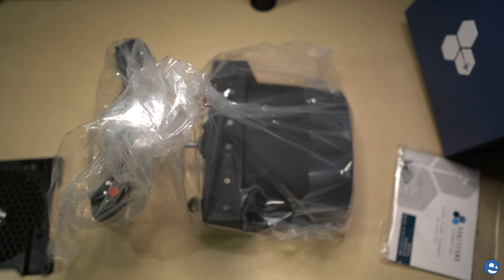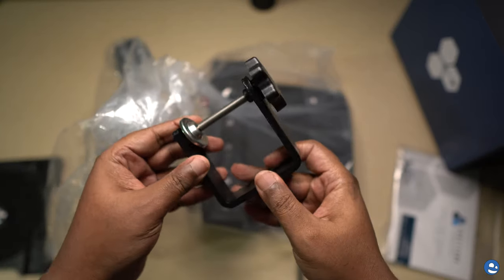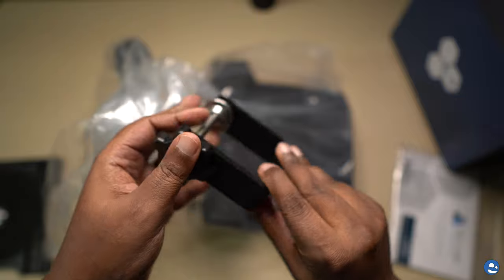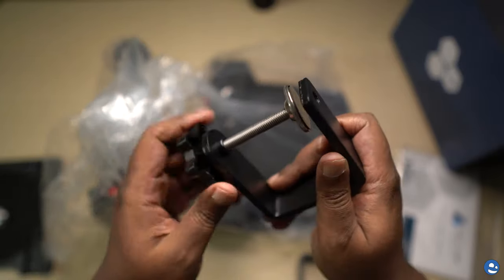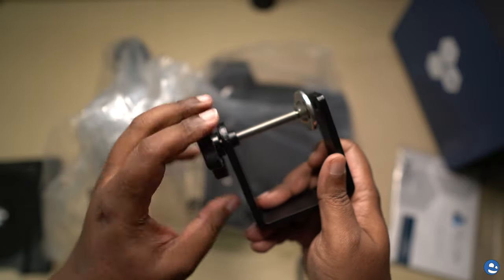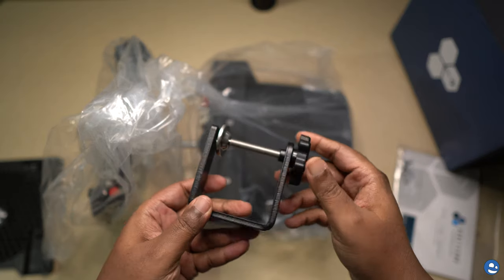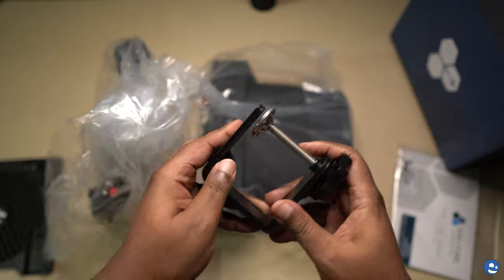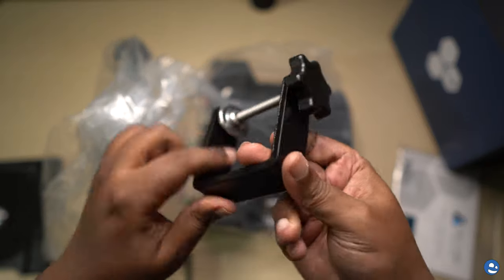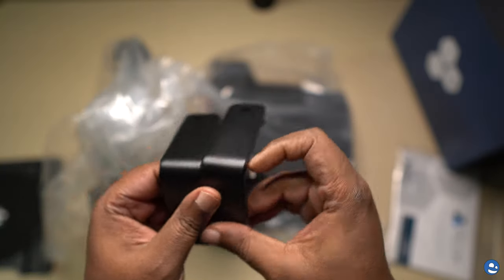Inside the box, the clamps were securely stored. These are some nice heavy-duty clamps — you can tell these are not cheap. They are thick, they are sturdy, with nice screw threading. They are solid and these are not going to break anytime soon. You'd have to run these over with a tractor to break these. I was really impressed — really, really good quality clamps. Don't have to worry about those being an issue.